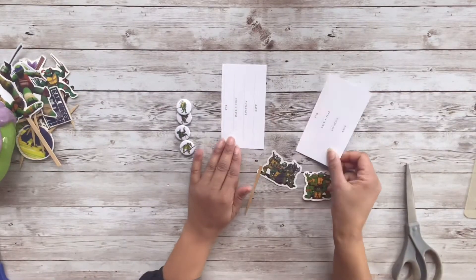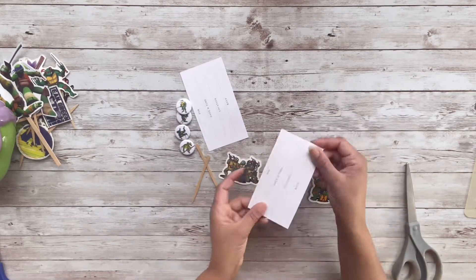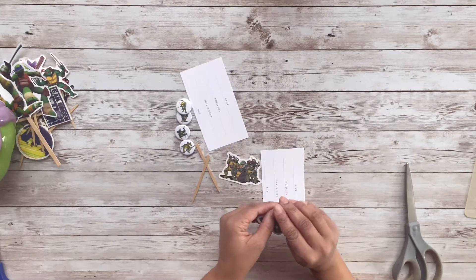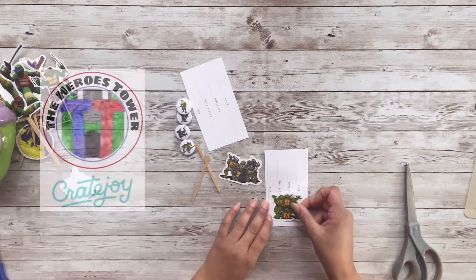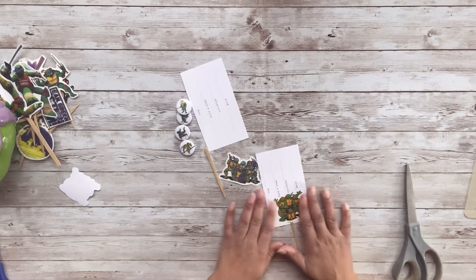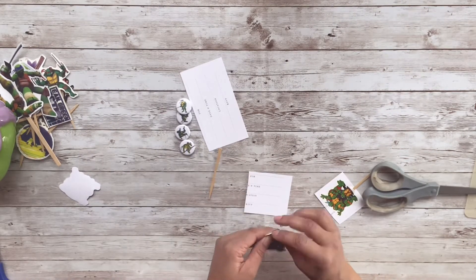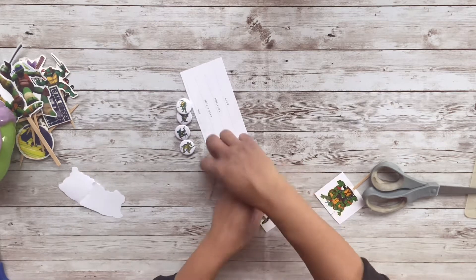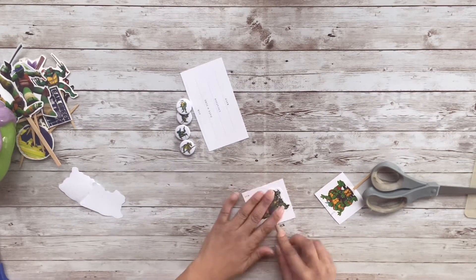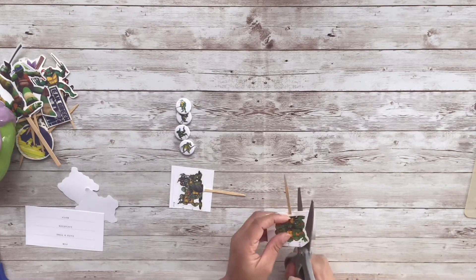Alright guys, let's get started on these super fun DIYs. For this first DIY I'm going to rework that Teenage Mutant Ninja Turtle tree that I had for Christmas. I'm going to do the exact same thing — I just have some additional stickers that I got from the Heroes Tower. I took the sticker, stuck it on some cardstock, then stuck a little stick underneath where the sticker is, then cut it out. That's pretty much all I did for the little stick things for this DIY.